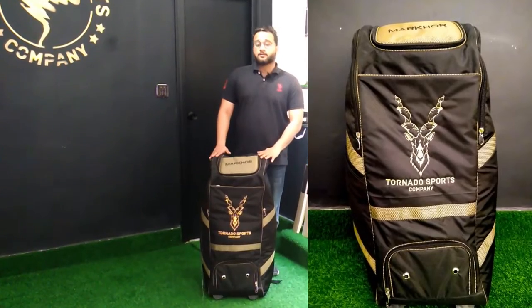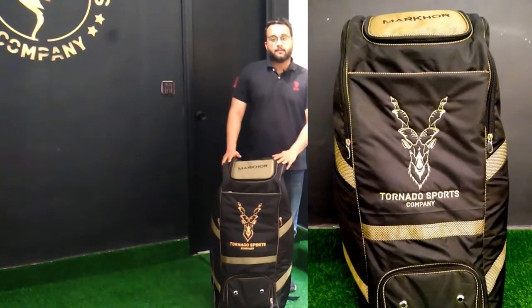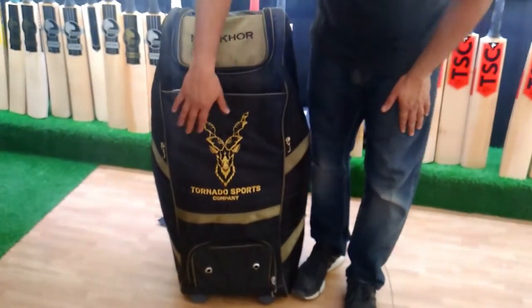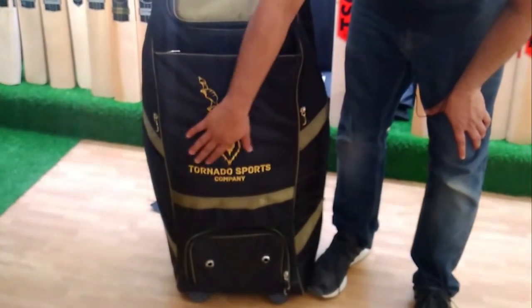This is one of our most popular running items. I will give you a quick review. This is our Markor Bag. We can see that we have the brand of Tornado Sports Company here.